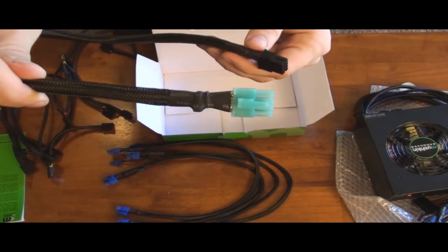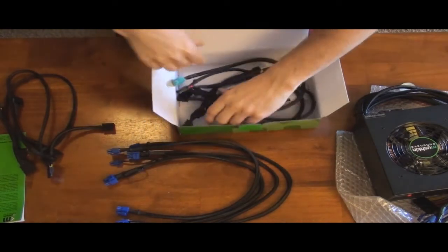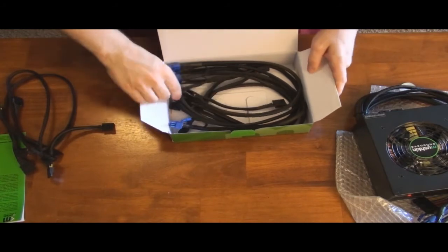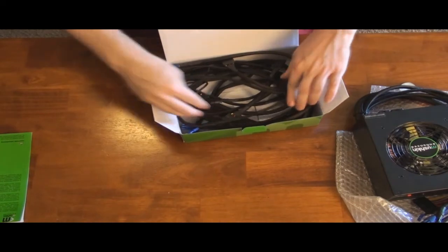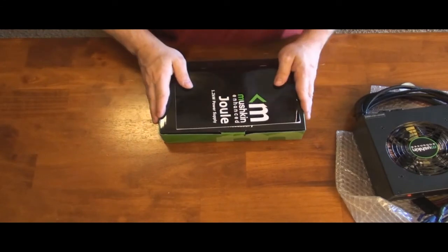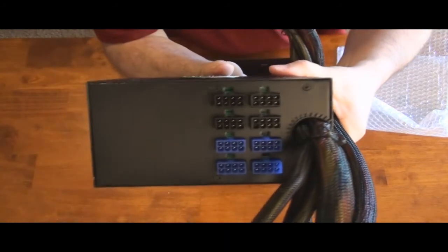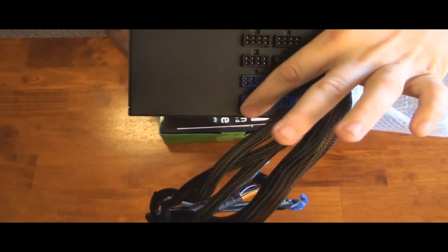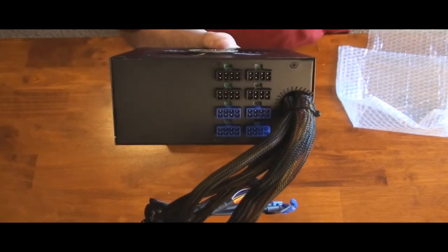For those of you that have an enthusiast motherboard requiring two 8-pin 12 volt connectors, here's the second EPS cable. This will run classified motherboards that can take two — they only require one, but you put two in there so it has plenty of power for overclocking. So there are all your modular cables, and they're not bundled in a big ball like some power supplies. You can bend them how you want when you go to use them. Here are the modular connectors on the unit — the blue ones below are for your PCI Express, and up top is for your Molex and SATA.